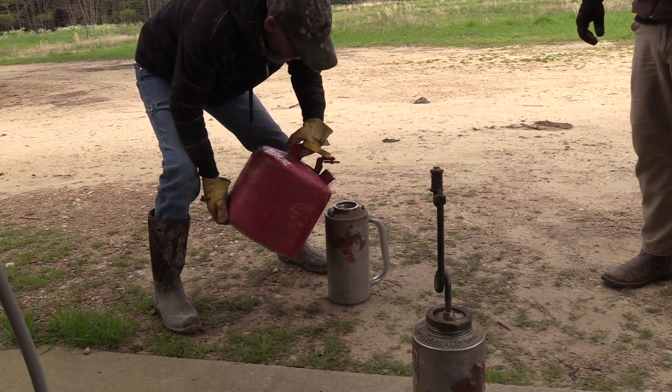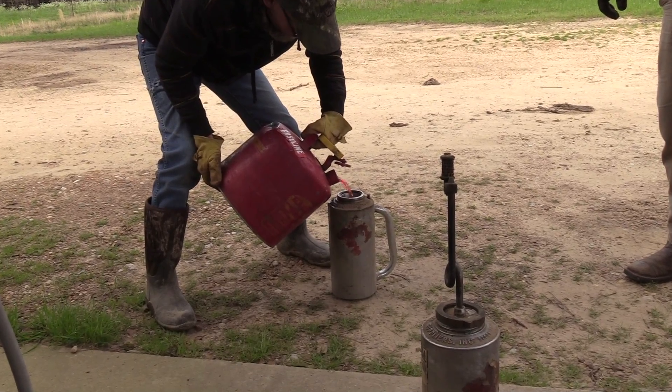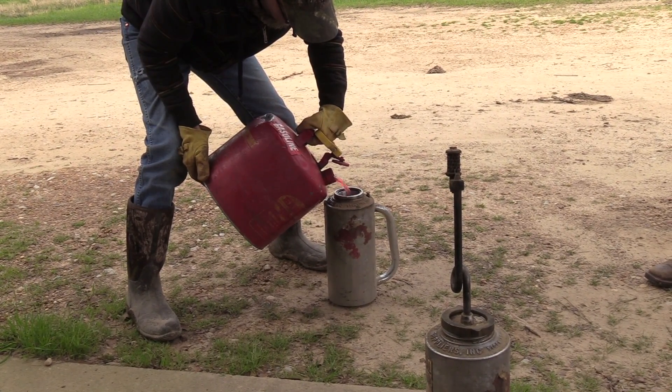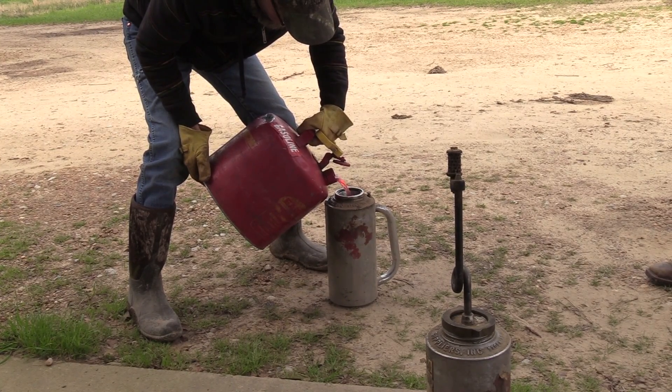It's March 7th. Let's go do a prescribed burn on a 19-year-old pine plantation. Join in as we get started. The fuel mixture is one and a half gallons of gas and three and a half gallons of diesel.